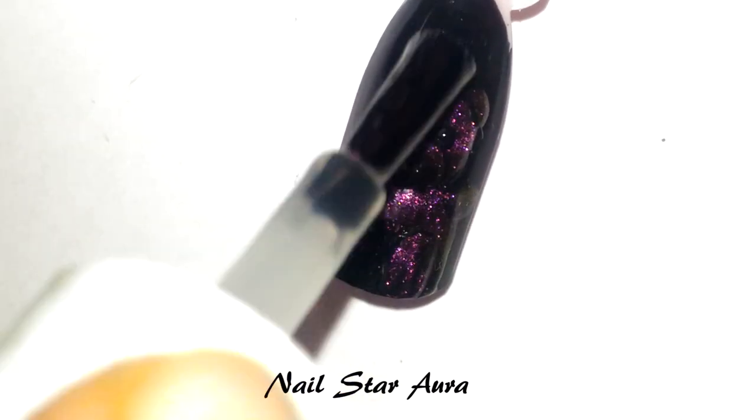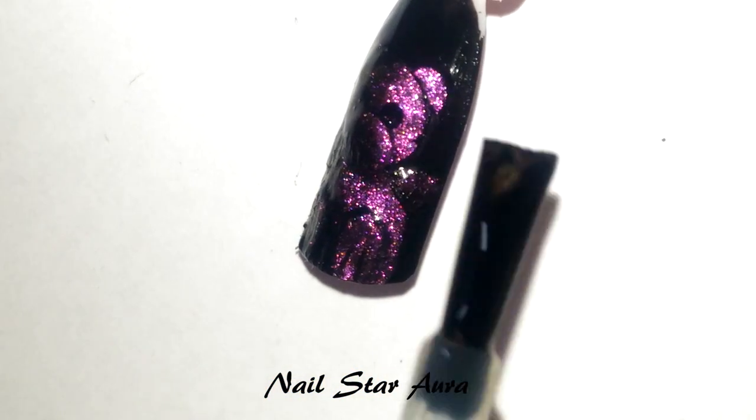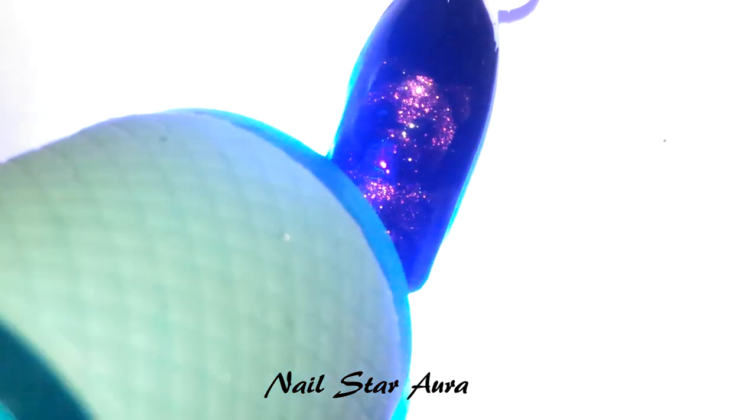Now once everything is done I'm going to apply the top coat. You can go for a normal top coat or a gel — I'm using the Brown Pretty gel top coat and I will cure it under the LED torch.